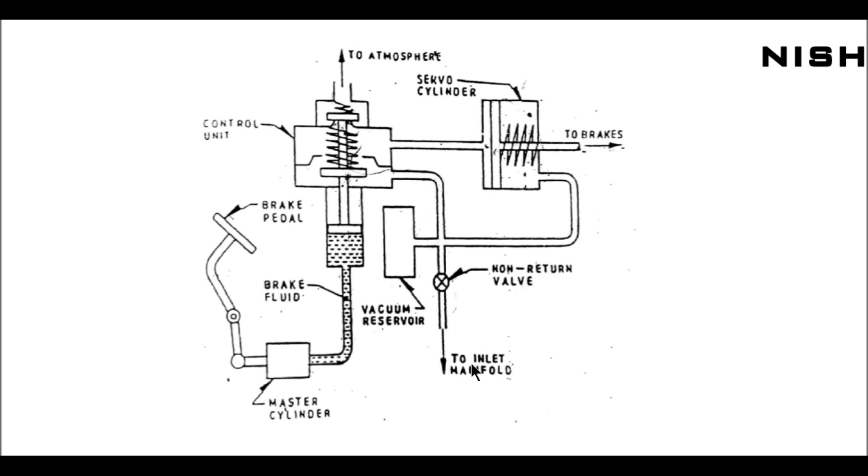Again, the vacuum from the inlet manifold applies on the servo master cylinder, and the retraction spring retracts the piston towards the left. This is how the system works.